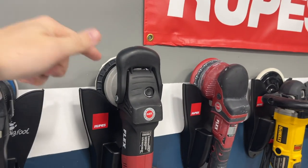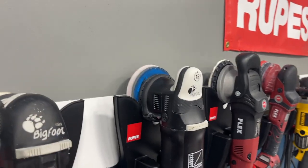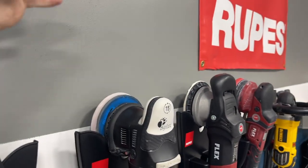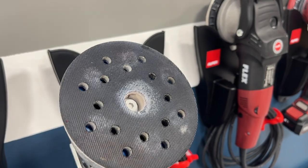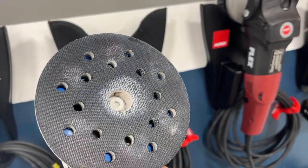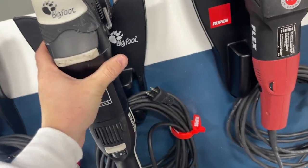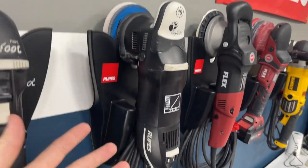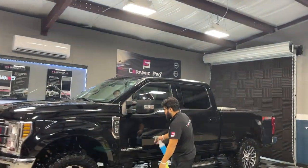The next machine is the Rupes LHR 15 — the 15-millimeter throw, that's what it stands for — five-inch backing plate. It's got the washer mod, which makes sure the backing plate doesn't stall. It costs about three bucks; you can do it with a regular washer for free from your garage. You take that Allen bolt out, put the washer in — that separates the backing plate a little from the machine so it doesn't stall. Without the washer mod the machine is good but it's almost pointless. With the washer mod it'll keep that pad spinning even when the panel isn't perfectly straight and flat.